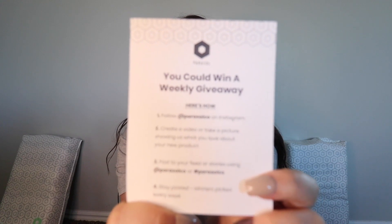Show me your imagination — for all you DIYers, I want to see some crazy stuff. If you go on their website and see anything you like, don't forget to go to hashtag ParasolCo on Instagram. You could also win a weekly giveaway: follow ParasolCo on Instagram, create a video or take a picture showing what product you love, then post to your feed and stories using hashtag ParasolCo. Winners are picked every week. I am so happy that Parasol does this — it is a great way to save this planet and be eco-friendly.